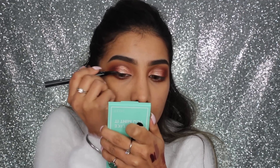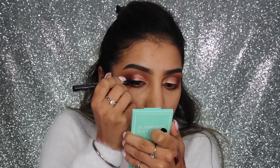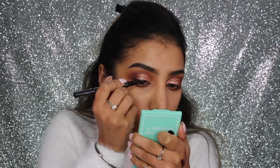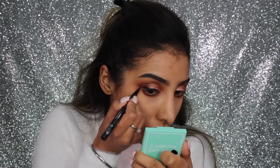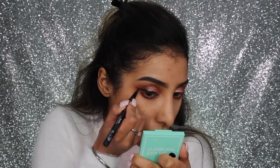For liner, I've got the Kat Von D Tattoo Liner and I'm creating a winged liner. This liner isn't a matte finish, but that's okay because we've used a glitter — I don't mind using something slightly shiny when there's a glittery pigment on the lid.